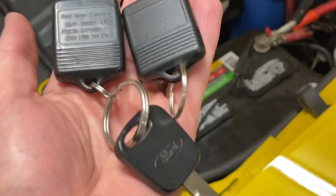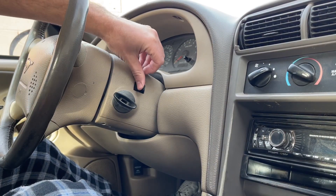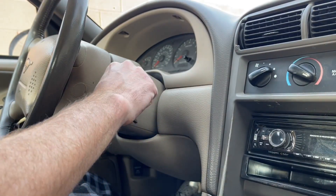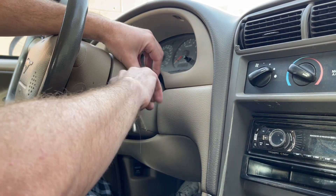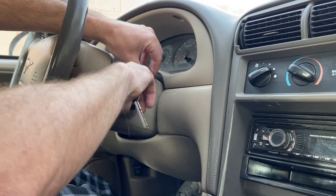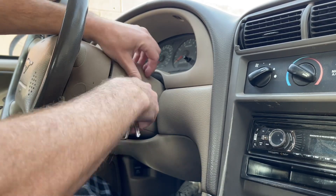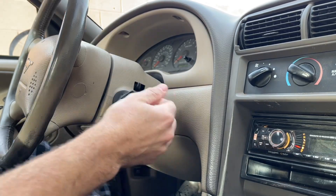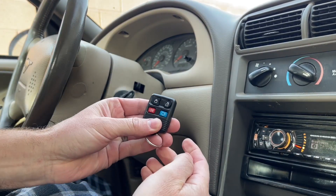That's how easy it is to program the keyless entry on these cars. It's just cycling the key to on and off eight times within 10 seconds, and then you have a 20-second window to click any remotes that you have. So if you wanted to do two or three remotes, you could do the same thing — just push those buttons all in that 20-second window and you can program multiple all at the same time.